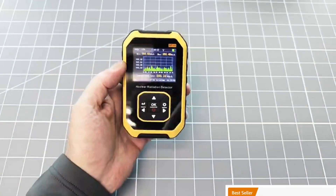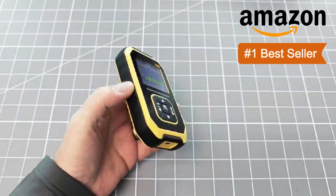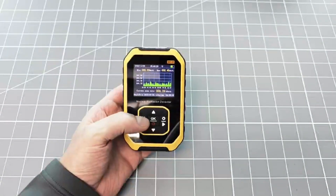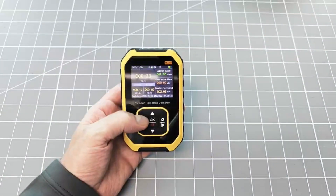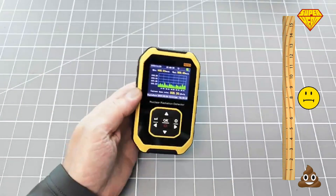This rather funky product is the top selling Geiger counter on Amazon. So the question I am going to ask today is this: is this product a superhero, a complete piece of shit, or something in between?